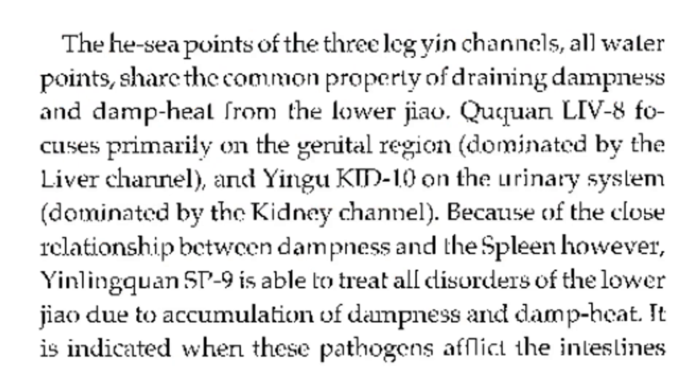The he-sea point of the three leg yin channels — all water points share the common property of draining dampness and damp heat from the lower jiao. Liver 8 focuses primarily on the genital region dominated by the liver channel, and Kidney 10 on the urinary system dominated by the kidney channel. Because of the close relationship between dampness and the spleen, Spleen 9 is able to treat all disorders of the lower jiao due to accumulation of dampness and damp heat.